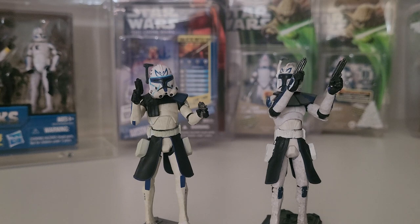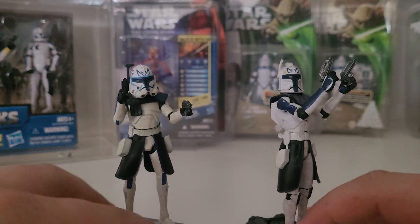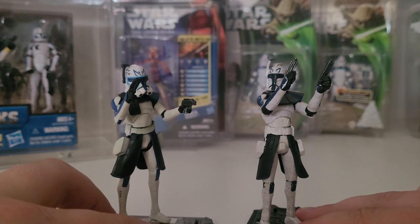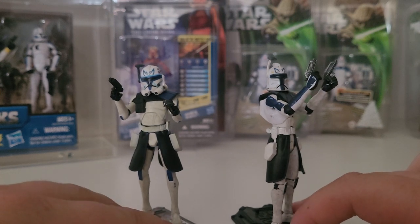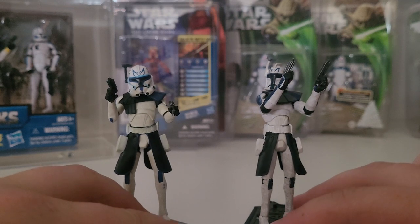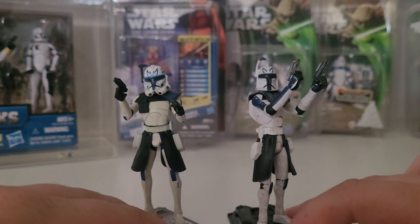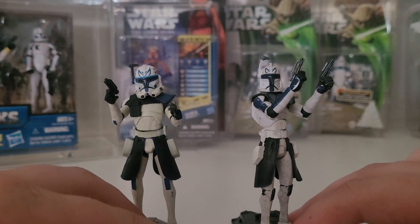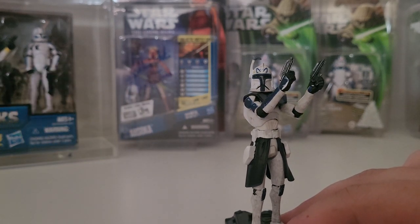The only other one we don't have here is the Rex found in the Barc speeder pack, which from what I understand is a European-only exclusive. I've only ever seen it sold on websites in France - not available in Australia, not in the United States, only in Europe, and I have no idea why. It includes Rex and a dark blue 501st with a Barc speeder bike - very elusive, very hard to come across, going for two or three hundred each.